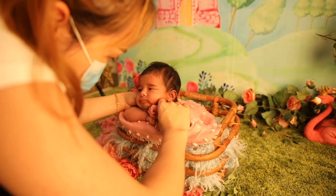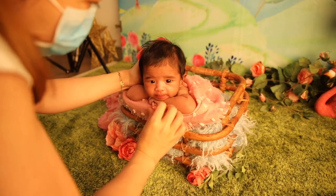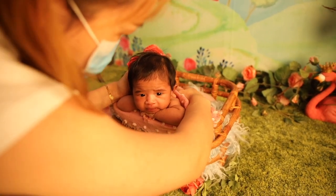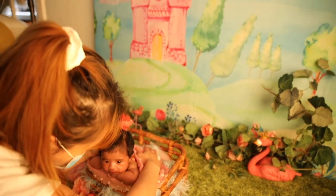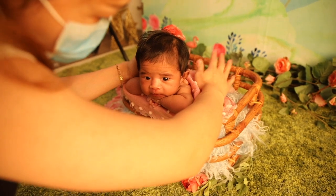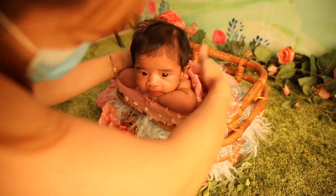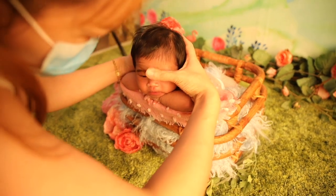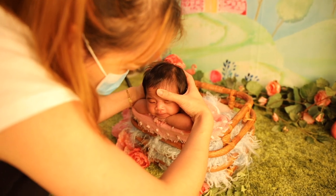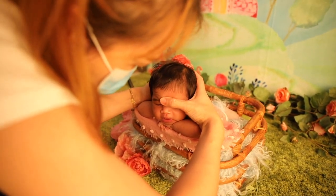The baby is quite awake and alert. I'm trying to flatten her fingers and settle her down. The technique I usually use to settle a baby or send a baby to sleep is to pat the baby whilst I have the left hand holding the baby's back, and gently rub the baby's forehead from top down. Slowly, she will close her eyes.